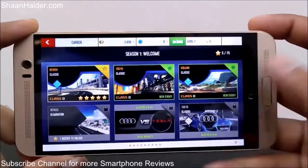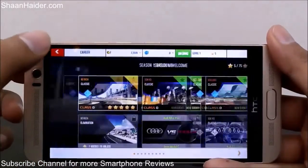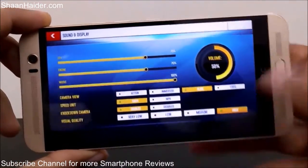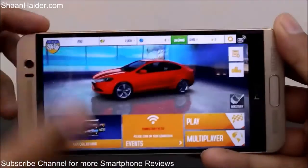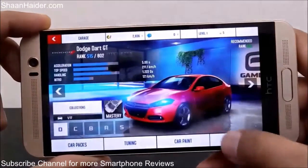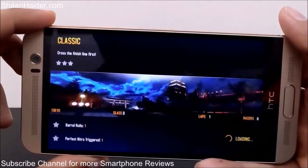You can see that the sound quality is really great on our HTC One M9 Plus. If we go to the settings, you can see that the visual quality is set to high for this device, so we will get a better idea of how good this device is performing — whether there is any lagging or any frame drops while playing on high graphics quality.